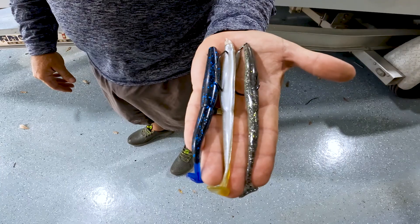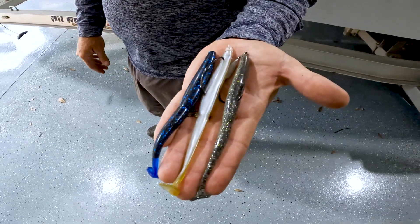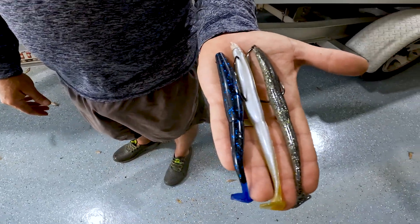We designed this as a six-inch bait. It comes in nine colors — green pumpkins, black and blues, and a few different shad colors.